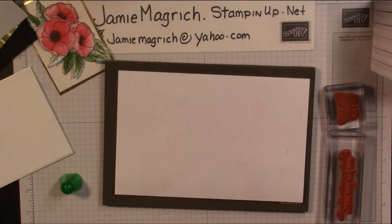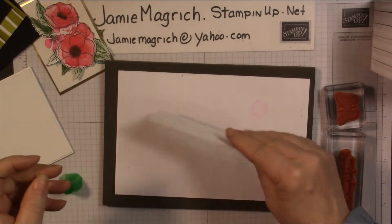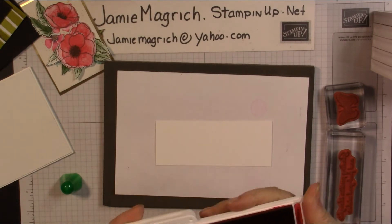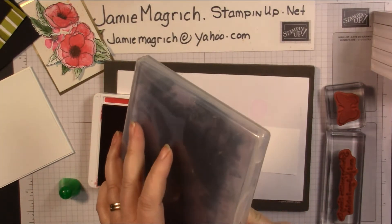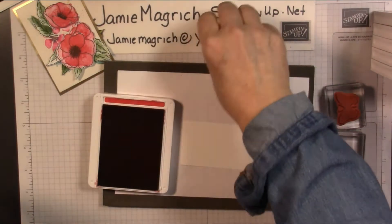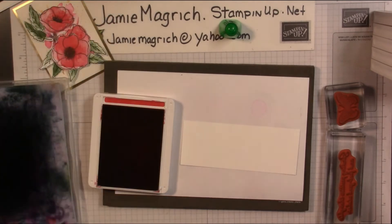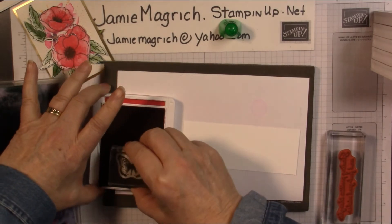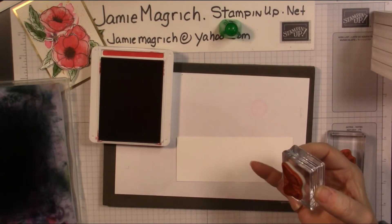Let's get started stamping. I'm going to bring in this piece here — looks like I've got something on it already, let's just turn it over. We're going to start with the red ink. There's also another important aspect you're going to need, and that is either a chamois or a Stampin' Scrub, so that you can make sure you clean your stamp in between colors. My poppies are just moving around — I didn't glue them down, I just have them sitting there.